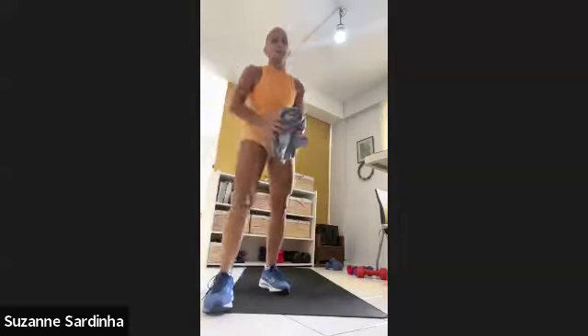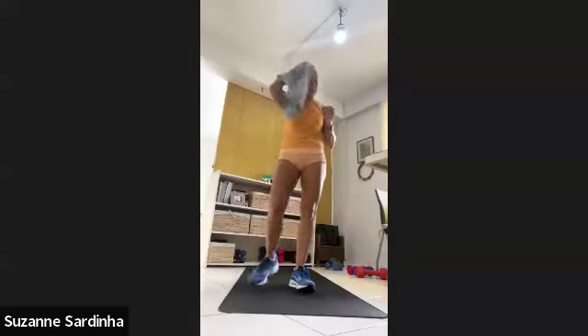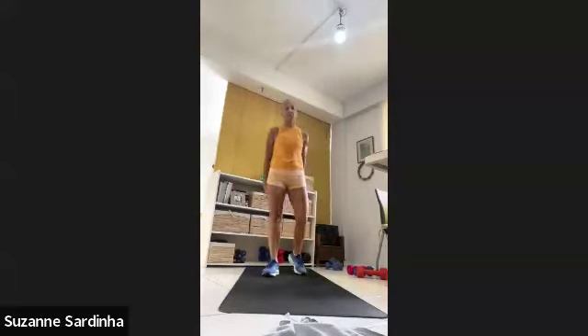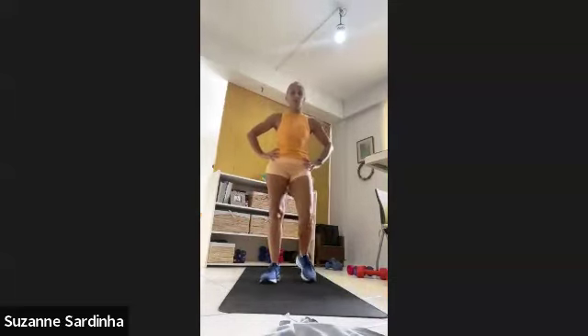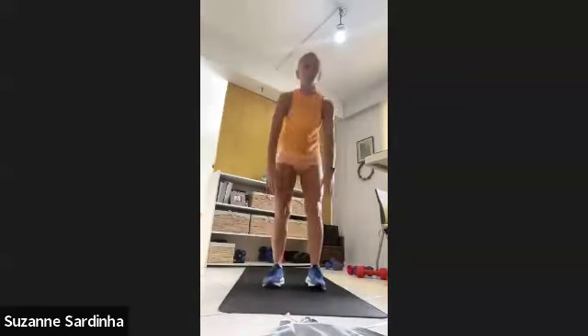30-second break. We've been nailing these — the timing has been really good. Round six — are you ready? Come on, ten seconds for the burpees. One minute — three, two, one. Down and up, any variation of down and up.